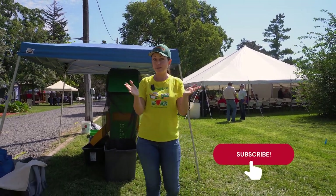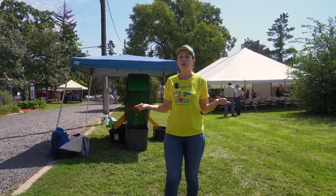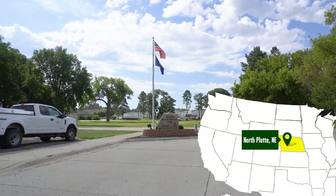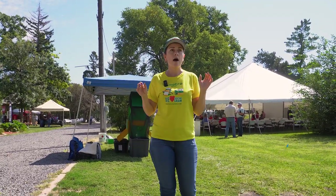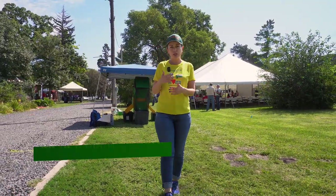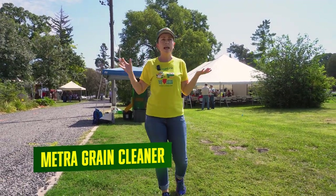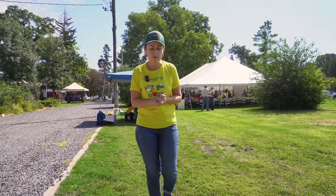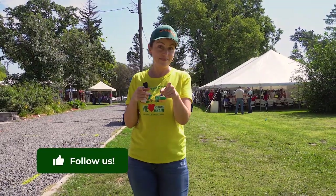My dear subscribers, and everybody who is not yet subscribed, just subscribe because we are here today with the University of Nebraska West Central Research Center. It's an awesome field day here today. We're hearing a lot about new practices, innovations in climate change practices, cover crops, and irrigation systems. A lot of very useful information we're going to be sharing with you. Stay tuned because we are here for you. Let's go!